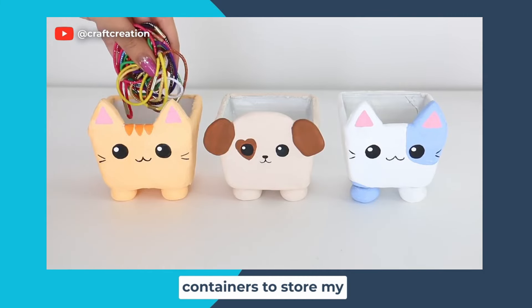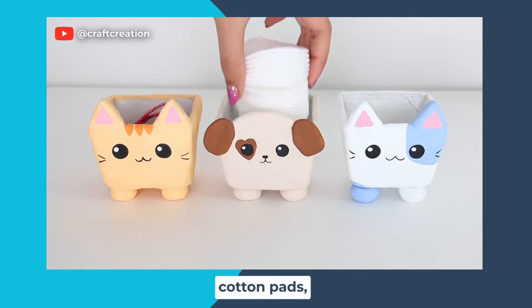I'm using these containers to store my hair ties, cotton pads, and q-tips.